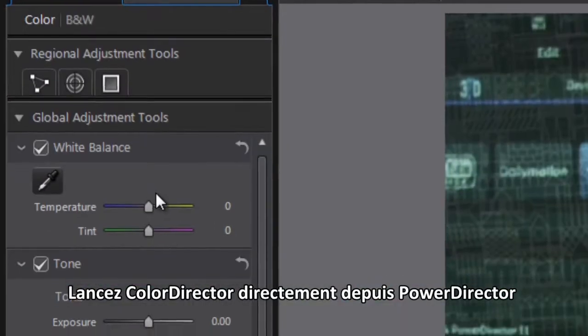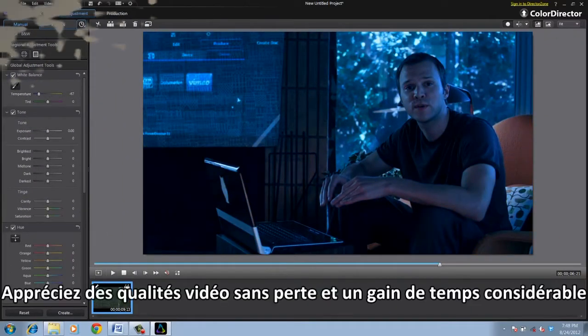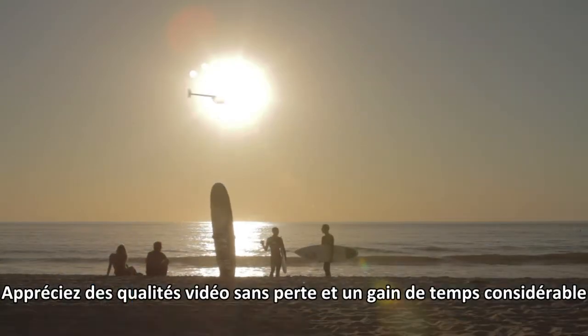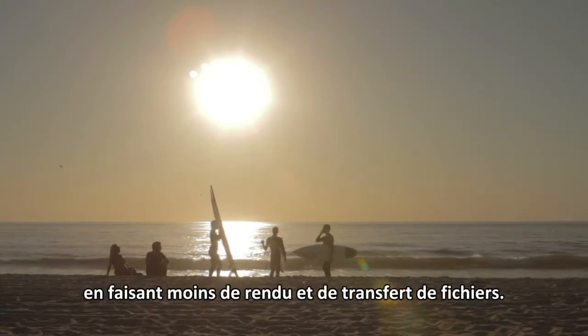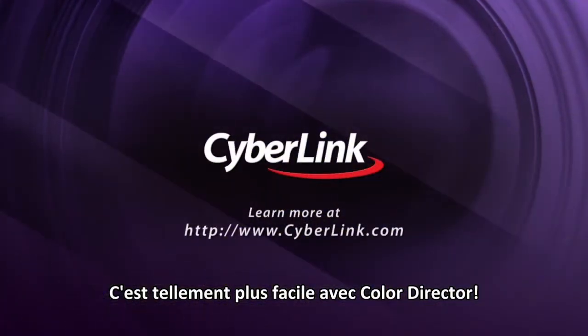Launch ColorDirector directly from PowerDirector to color grade without interrupting your editing workflow. Enjoy lossless video quality and significant time savings by reducing rendering and file transfer holdups. It's just that easy with ColorDirector.